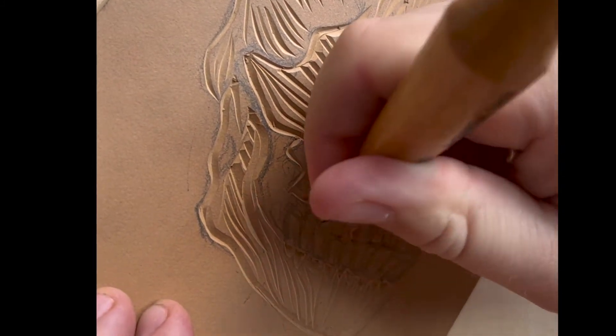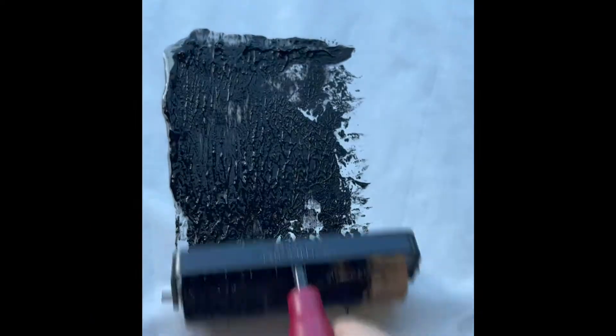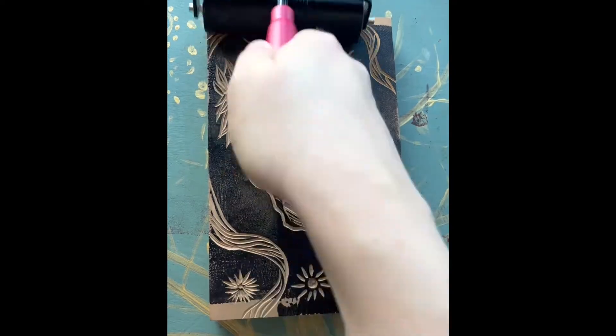I can then make as many prints as I want once this carving is complete. After carving, I put out some ink and roll it out with my brayer. I then apply the ink to my block with the goal of coating the block in an even surface of ink.